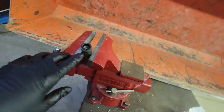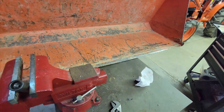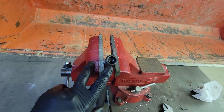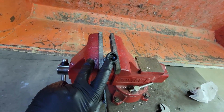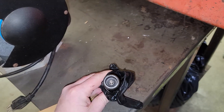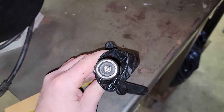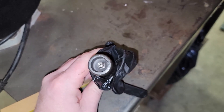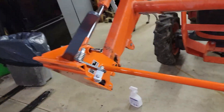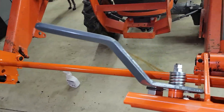I was greasing this at one point in time and it broke the grease zerk off, so I'm going to take this to work, drill it, tap it, and install a new grease zerk. I believe this is a press-in grease zerk. The old zerk fitting was pressed in, and I had to drill it out. I used a 7/32" drill bit and tapped a 1/4-28 thread zerk fitting right back in there. Now we can reassemble this other side and go ahead and hook up the pallet forks. I'll install this and we'll get back to it.